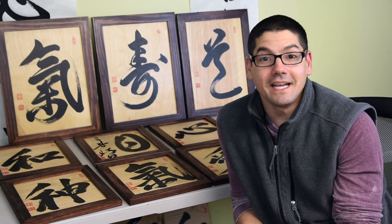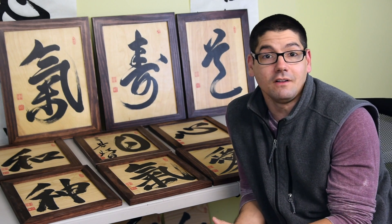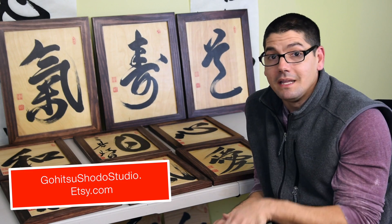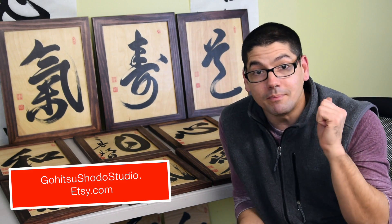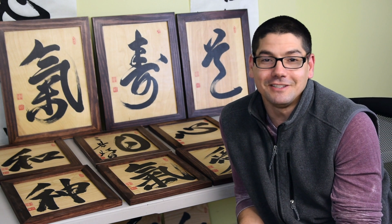Thanks everyone for joining me today, I hope you enjoyed this video. If you like these pieces I have them all for sale on my Etsy store. You can check them out by clicking on the link down below. These are ready to go so they will ship within a day or two from ordering. Thanks for watching everybody and I'll see you in the next one.